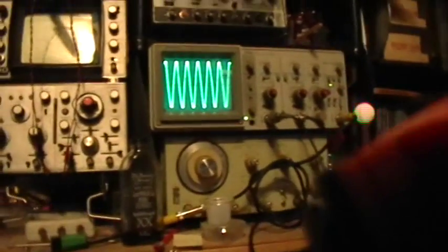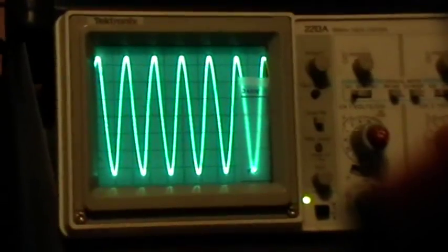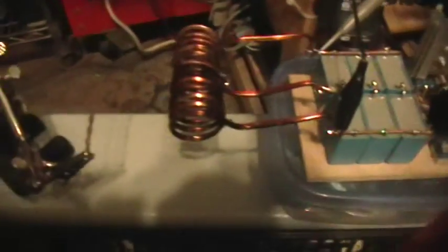Now I've gone to IRF-P260N MOSFETs and 24 volts from the battery input. Let me take this, stick it in there, and go — one, two, three, four, five.